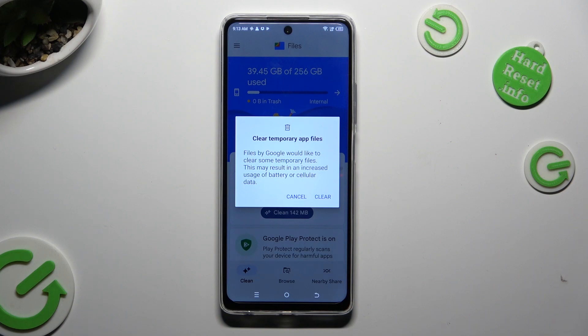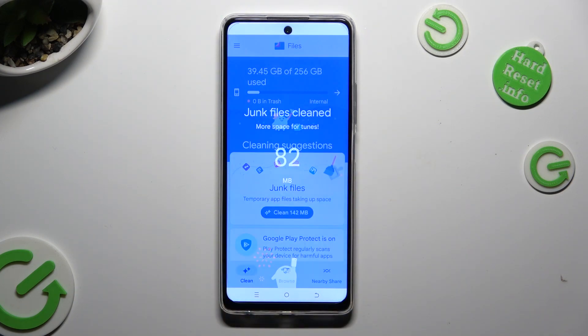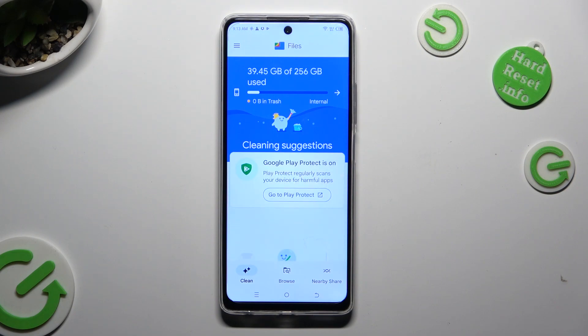Lastly, click on Clear in the pop-up and wait. As you can see, after that storage of my device was successfully cleaned.